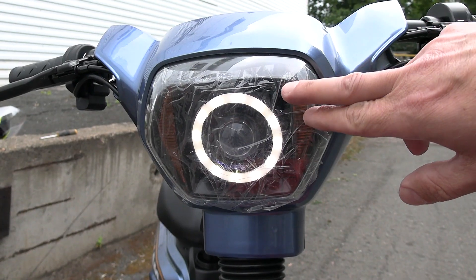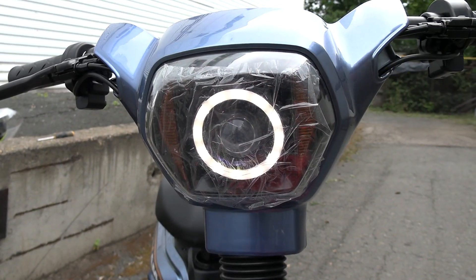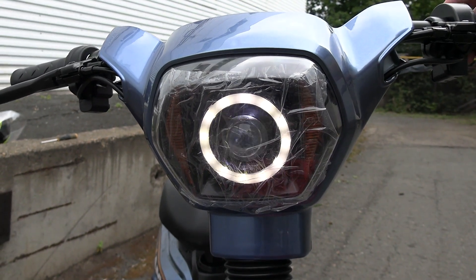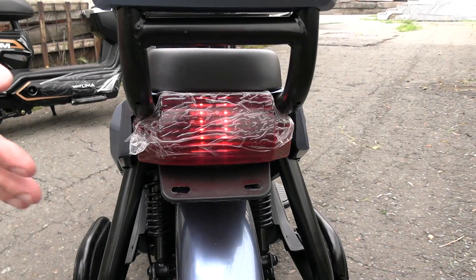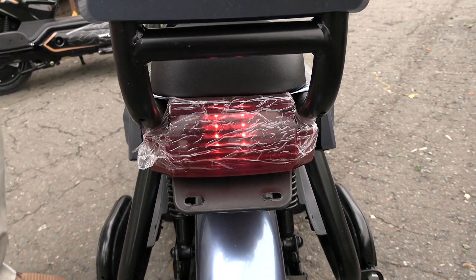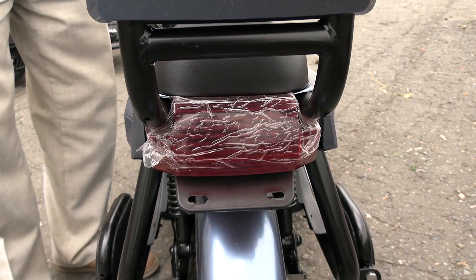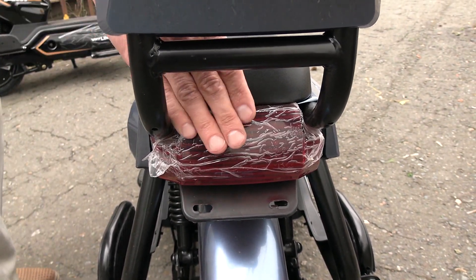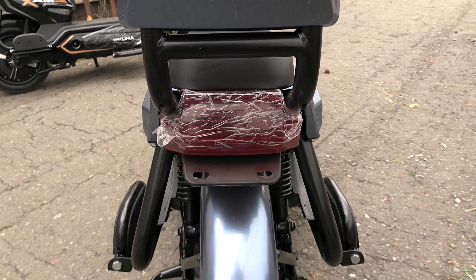As for the headlight — there is this eye-shaped light that glows: these are the daytime running lights. When night comes, you switch on this headlight, which is a lens-type LED light. Regarding the rear light: we switch on the lights and it glows. I consider it a drawback that when you press the brake, the brake light does not illuminate. In principle, you can work around this and connect it yourself.